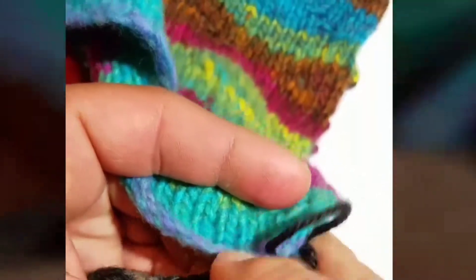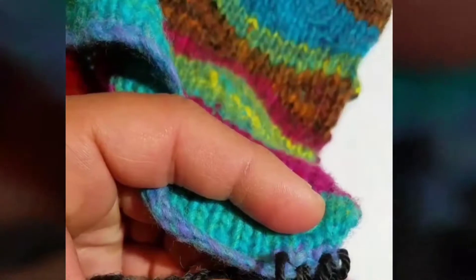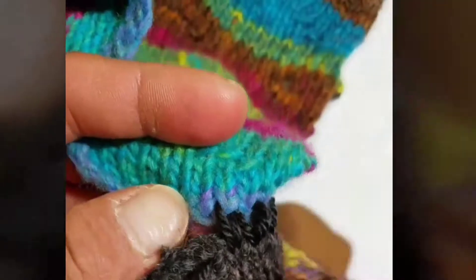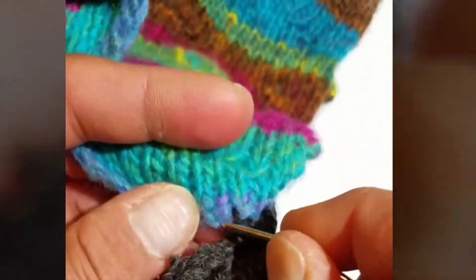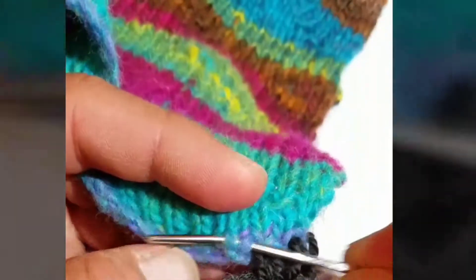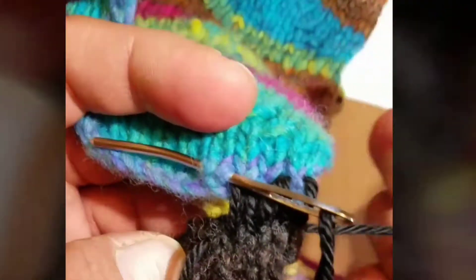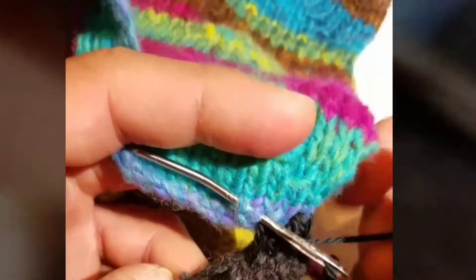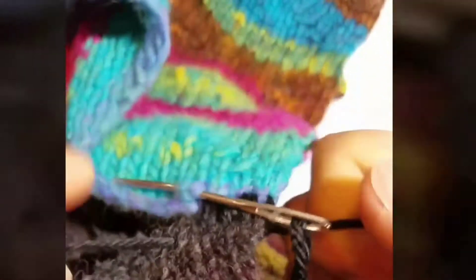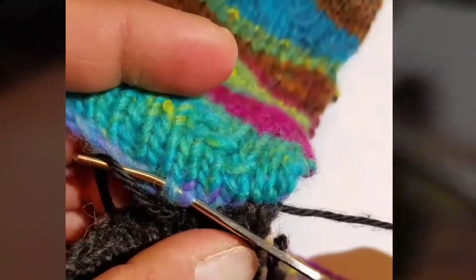Then you're going to go into the upside-down V in the bottom. Here's the row of upside-down Vs, and then you go into the topmost one, like that. I usually do about three, no more than four Vs, before pulling it tight. Before pulling it tight — because it can make it hard to find the next one — I kind of reserve the next V that I'm going to go into, like that. Then, for this first one, you want to hold your tail, and then just pull it together, like that.